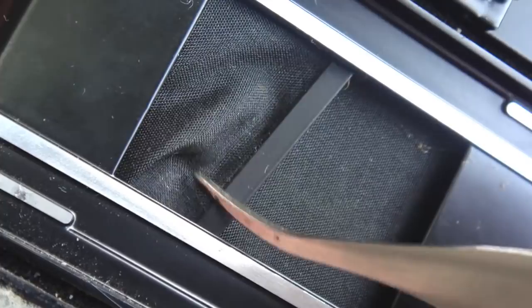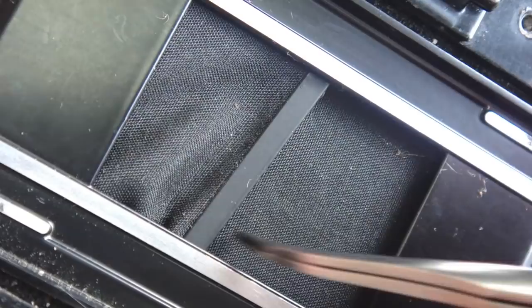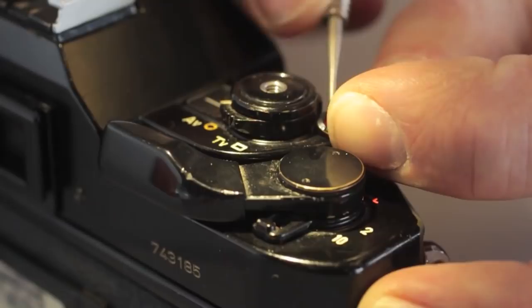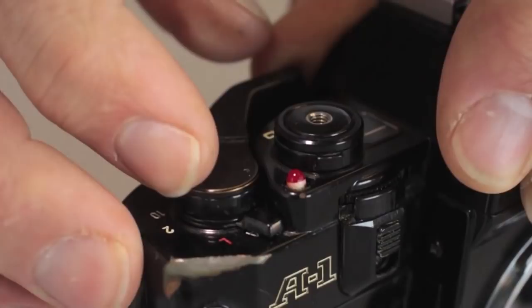The misalignment of a shutter curtain within a Canon A1 is generally caused by the connective ribbon becoming dislodged from the pulley that it tracks on. In order to reset the connective ribbon, the mirror box will have to be removed, and in order to remove the mirror box, the top cover will have to be removed. The top cover removal is covered in an additional Fix Old Camera video entitled Canon A1 Top Cover Removal — find it in the FOC Canon playlist.